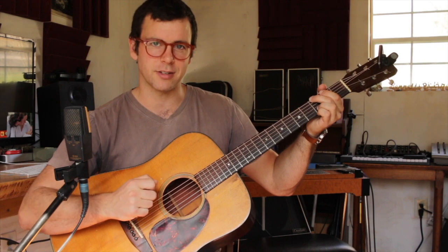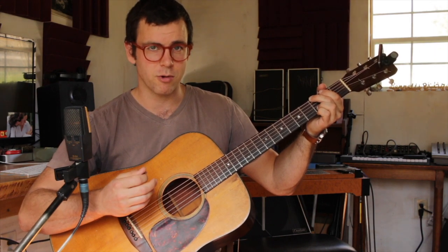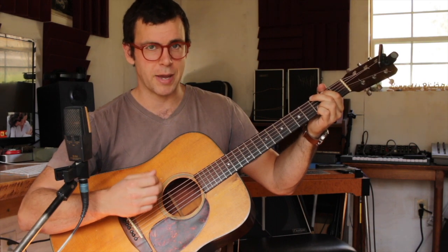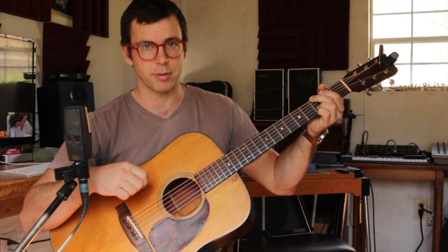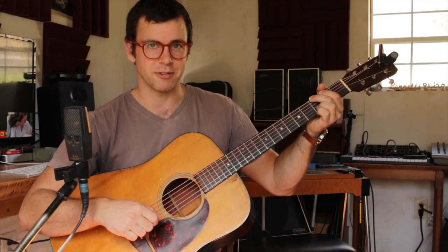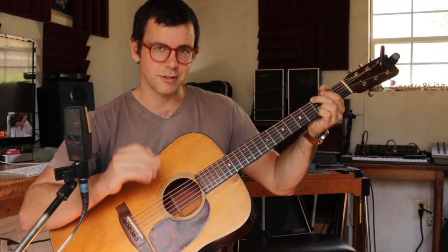Check out the next lesson where I'm going to show you how to transition to a D chord — the V chord in the key of G — using a bass run. We're also going to talk about how to spice up your right hand playing with some 16th notes. Thanks for watching. My name's Bennett Sullivan with The Banjo Studio, and I'll see you on the next lesson.